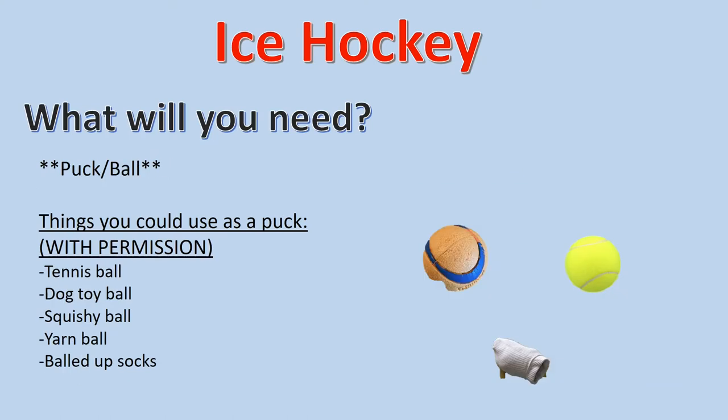For ice hockey, you will also need a puck or a ball. Things you could use as your puck with permission are an actual puck, a tennis ball, a dog toy ball, a squishy ball, a yarn ball, or balled up socks. It's best to use something that rolls and is also soft.